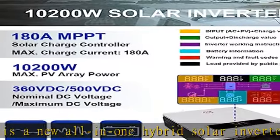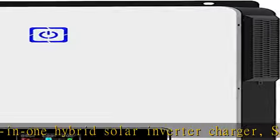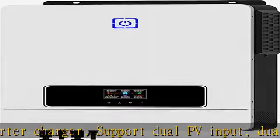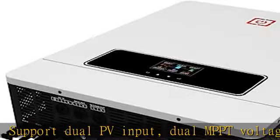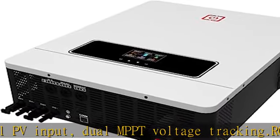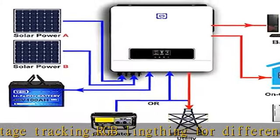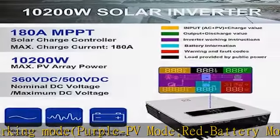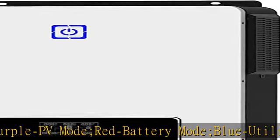red for battery mode, blue for utility mode. Technical specifications: 10.2kW hybrid solar inverter, max PV input power 10200W, voltage range 90-450VDC, max PV input 500VDC, starting voltage 150V.